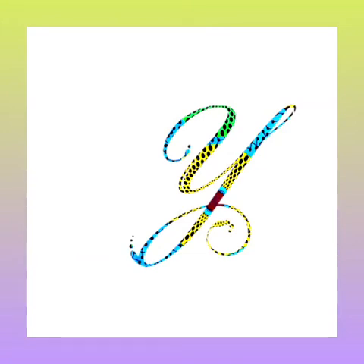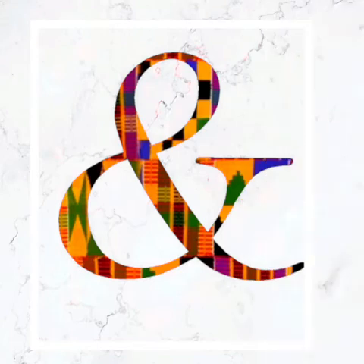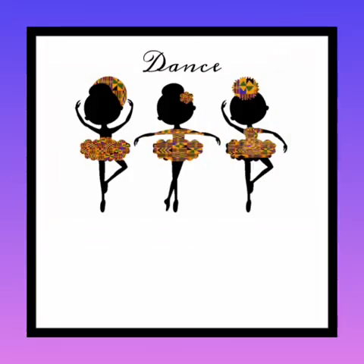Here is to all my ballet dancers. I decided to brighten things up a little bit and used the kente cloth. I also do initials and names in the fabrics. Here is the infamous Jinyami sign as a wall art, as a poster on the canvas — however you want it. These are printouts so they can actually just be framed. And here are my three beautiful ballet dancers in kente outfits. Don't they look adorable?